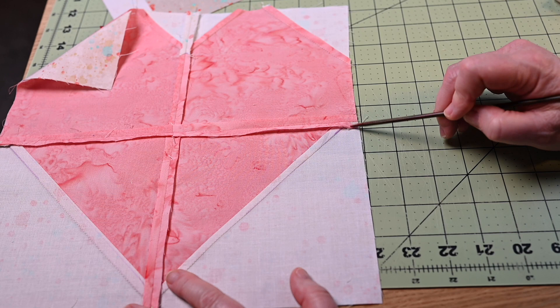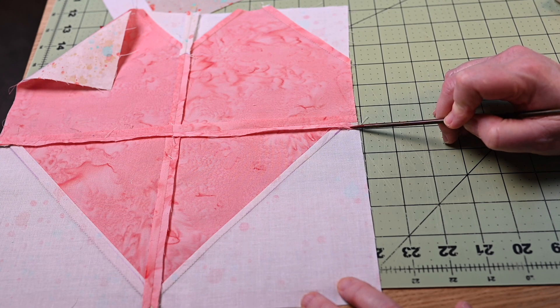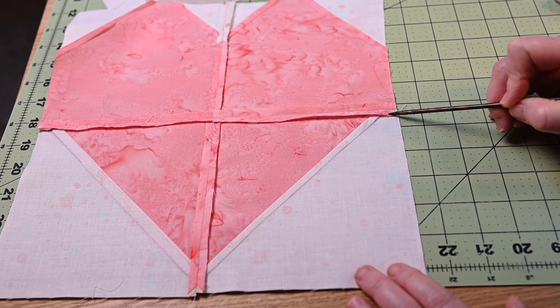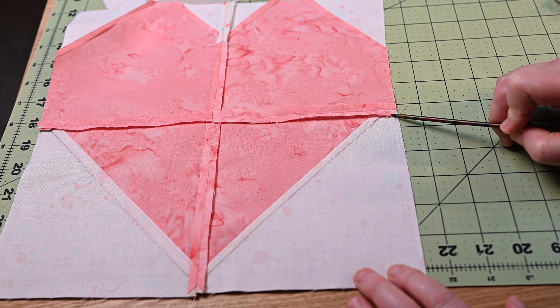I always press my HST blocks open so that I have that landmark to see, because I'm not a robot. I don't have completely perfect seam allowances everywhere — we always strive for that, but I'm a human being. I press my seams open and then I can see that little bit, and then I know that I'm in the right place.